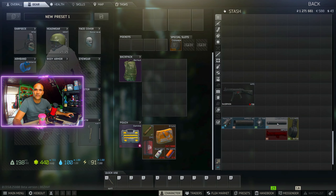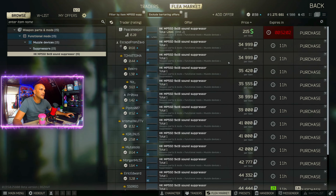Now we need the MP5 SD suppressor, which we can get from Peacekeeper for around $215, or on the flea market for around 34,000 rubles.